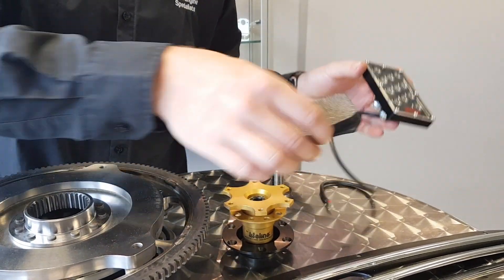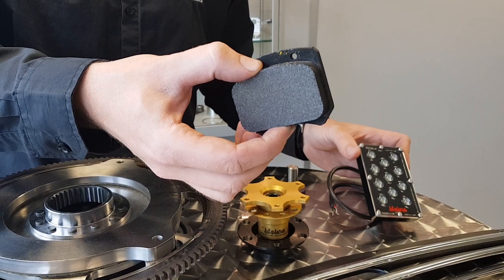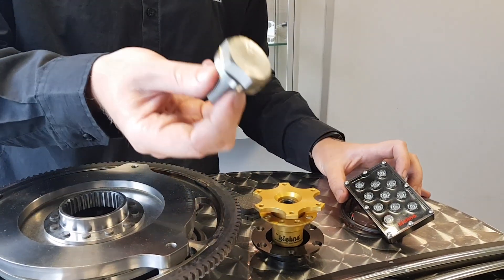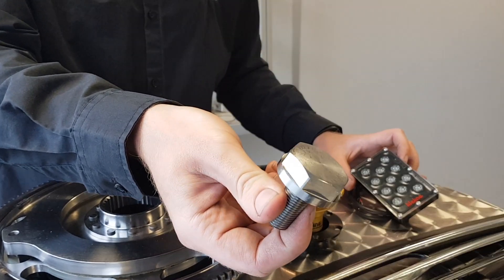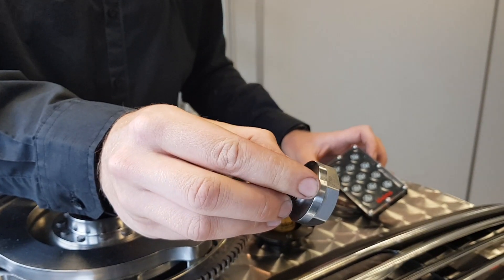We've been working on some carbon metallic brake pads for your race mini. And a small one but also quite cool is the crankshaft damper bolt, which has now got the washer built into it.